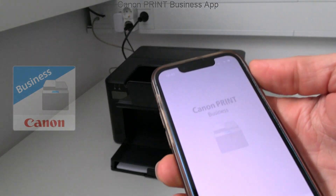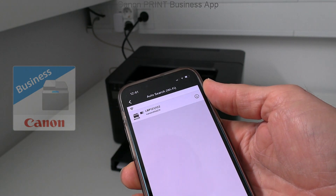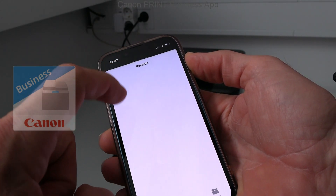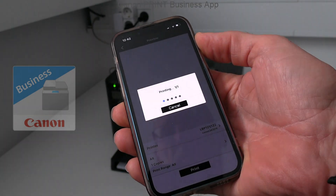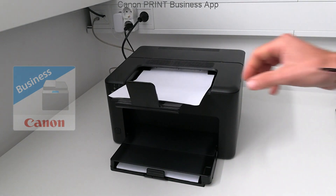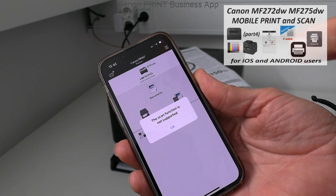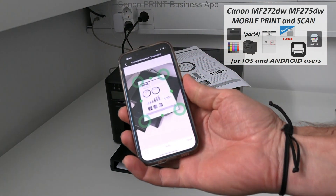To print from a mobile device, the Canon Print Business app is supported. I open the app, add my network printer, and quickly print a document. Note that the scan function is not supported as this is a printer only, but more about mobile usage on this series you can find in the video in the upper right corner. For printers, the capture function can be practical.